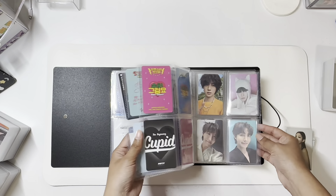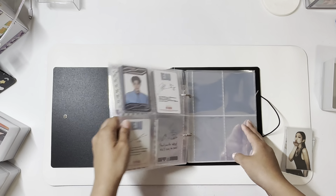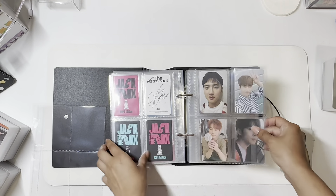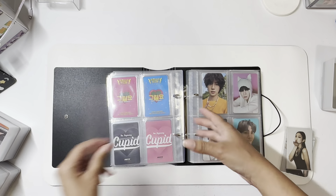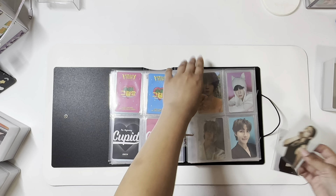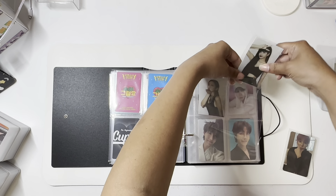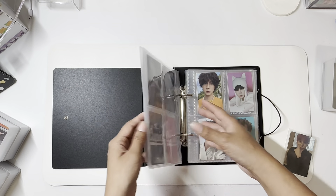I do have girl groups first, so I'm going to have to move a blank page over here. Off-camera I'll just rearrange everything. Should I do a flip-through? I think that's what I was going to say.